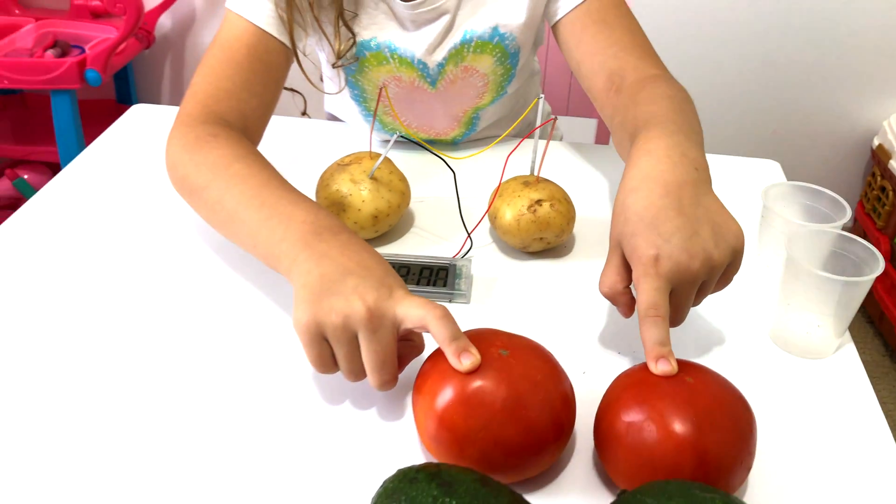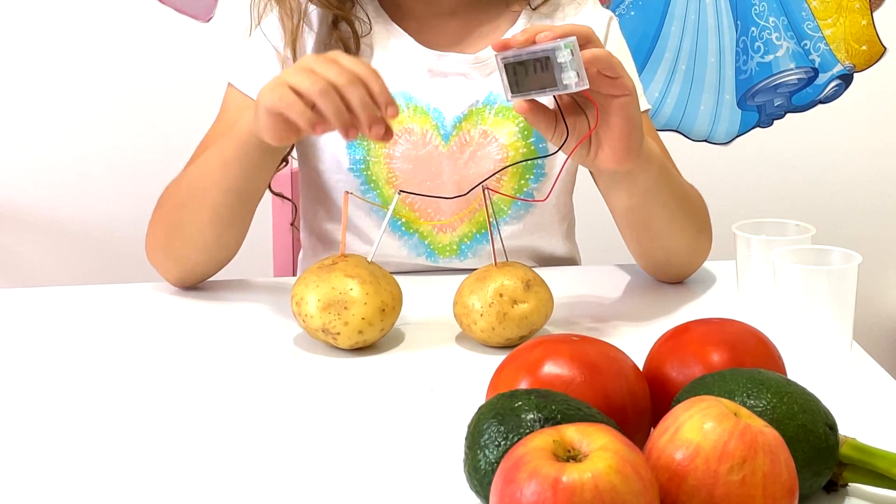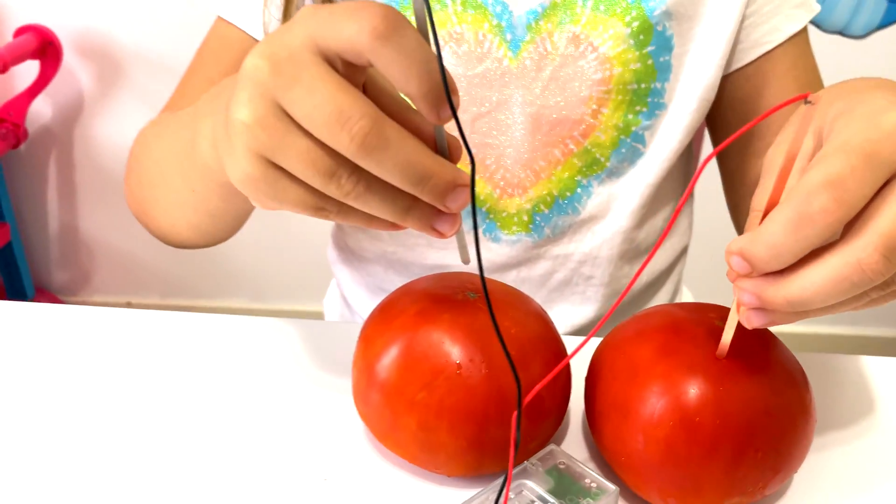Now we're trying tomatoes. Let's try a tomato to see if it works or not. To make it work, we needed all the wires. Now we're going to try with tomatoes — let's see if it works or not.